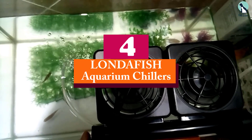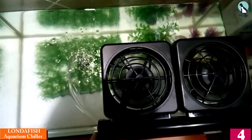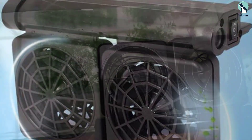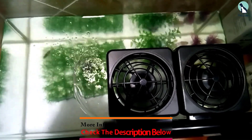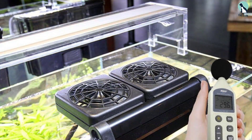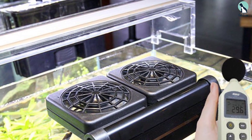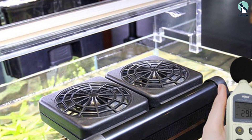Moving on, at number four we have the LONDAFISH Aquarium Chillers. This is a cost-effective solution to aquarium cooling — a set of two compact fans with a two-speed control. They are capable of reducing the water temperature by around two or three degrees Celsius. They fit onto the aquarium using adjustable jaw clamps and will suit any aquarium with walls up to 1.2 centimeters thick. This aquarium fan requires a 12-volt power supply and is manufactured to the highest safety standards.